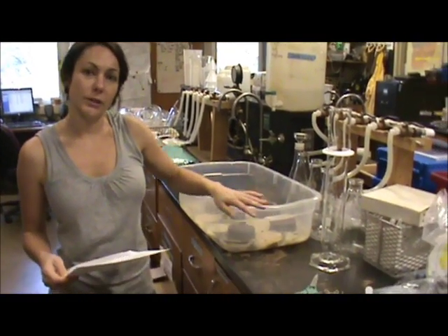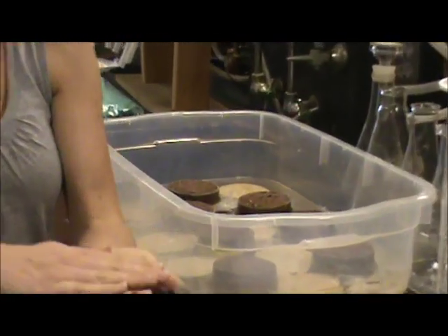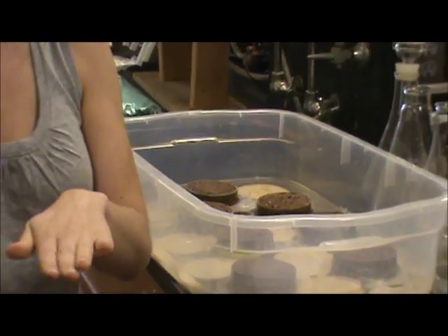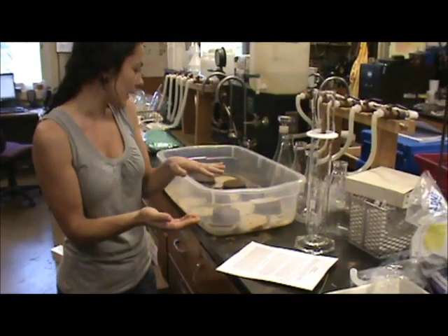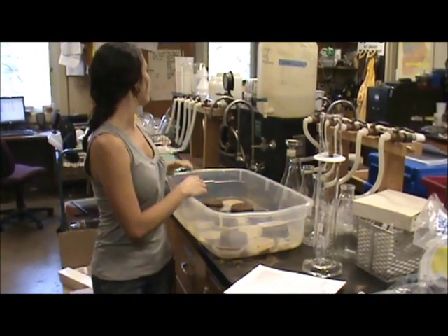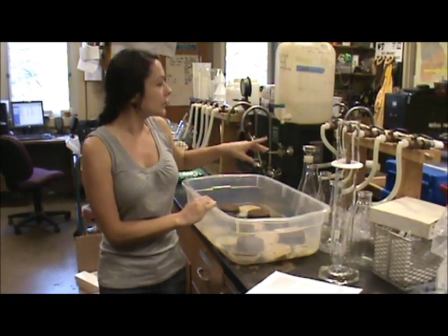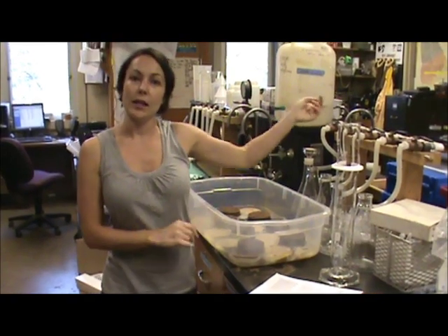What we did is we took one of the soil samples that you guys took out in the rain garden, and we shaved off the tops and the bottom of the rings to make sure that the soil was level. We soaked them overnight in 0.01 molar calcium chloride solution. We let them saturate, and then we're going to set them up on a Tempe cell, and over the next six weeks we'll be taking pressure readings and recording the difference in the weights of the Tempe cells.